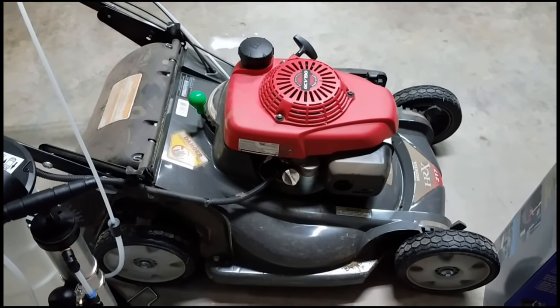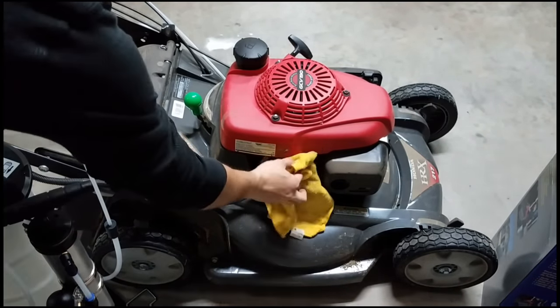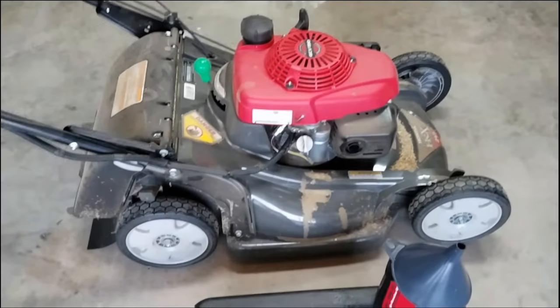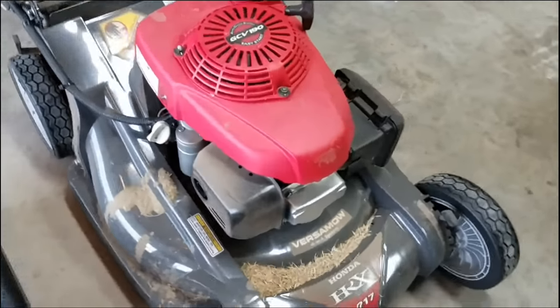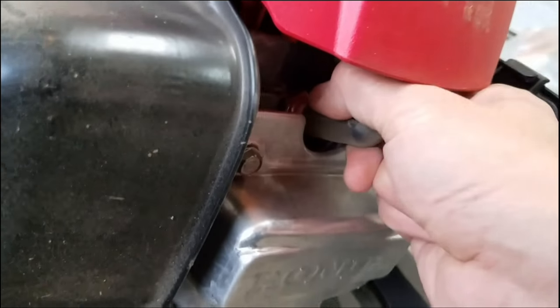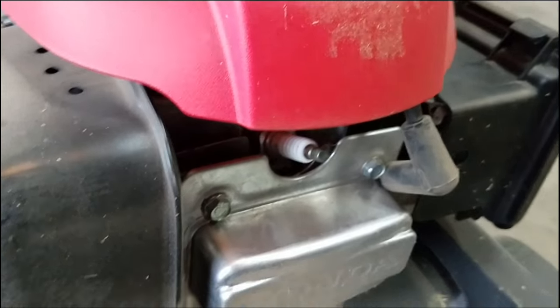First thing I'd like to do is clean the area around the oil cap to make sure no dirt will get in once I remove the cap. I take safety very seriously, so we're going to unplug the spark plug — just pull it right out — and also turn off the fuel line.